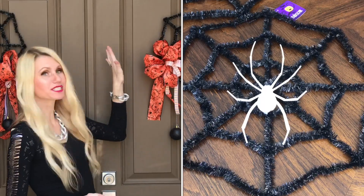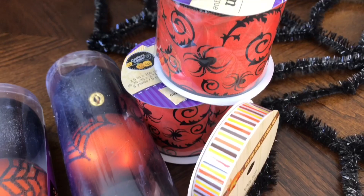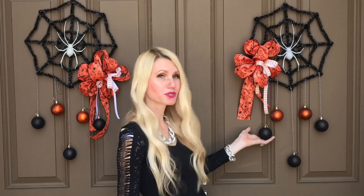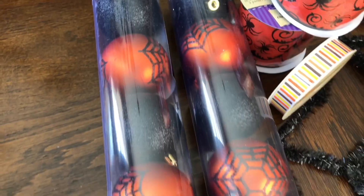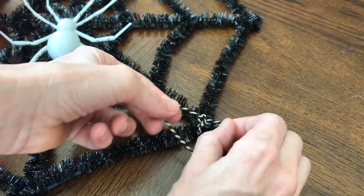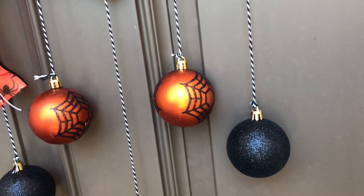Front door decorations are one of my favorite ways to decorate my porch. You can use wreaths, signs, or spiders, and these wreaths couldn't have been any easier. I got spiderweb forms at the Dollar Tree — they were the perfect size. I made some bows to embellish them since they were pretty plain, using spider ribbon and coordinating striped ribbon — also from the Dollar Tree. I added some cute black sparkly ornaments with spiders on them, attaching them with black and white twine threaded through the ornament hooks, tied at various heights for more visual interest. It turned out beautifully.